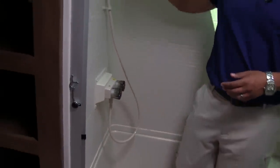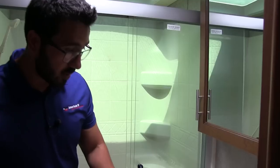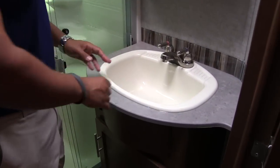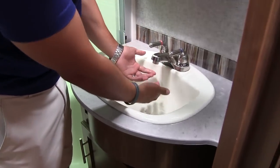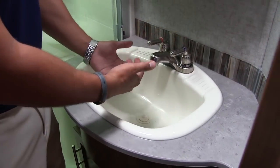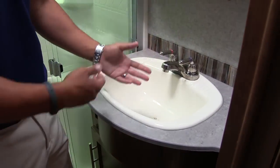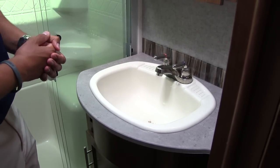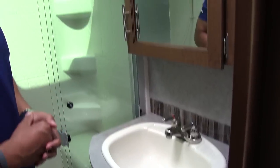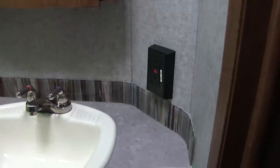You have the hand wand right here, which makes it nice and easy to wash and rinse. As we step back out, you see your sink top and vanity. Very large sink in the Sabre bathrooms, which is nice — you have plenty of space to wash your hands. The faucet actually comes out nice and far, so you have room. A lot of times manufacturers set the faucets way back and your hands are jammed into the back of the sink — not the case here. Right up top, mirrored medicine cabinet with storage behind that, an electrical outlet over to the side, and some additional storage underneath.